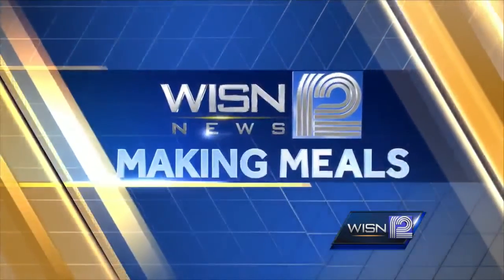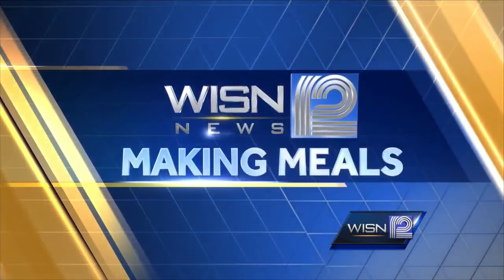It's time now for Making Meals. Joining us once again, Chef Michael Fecker from Il Mito East. This morning we are working on a tasty protein-filled, carb-filled — your favorite — filled with everything and a lot of love in there. This is a Carbonara.